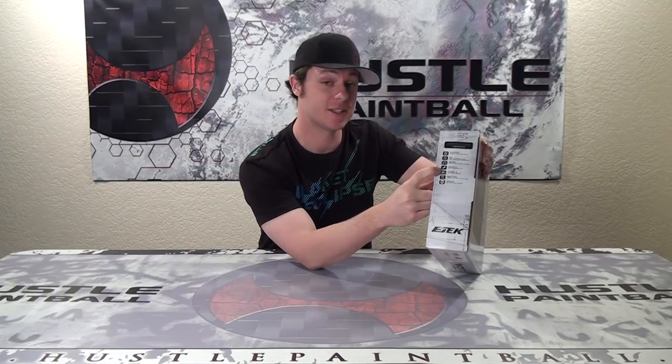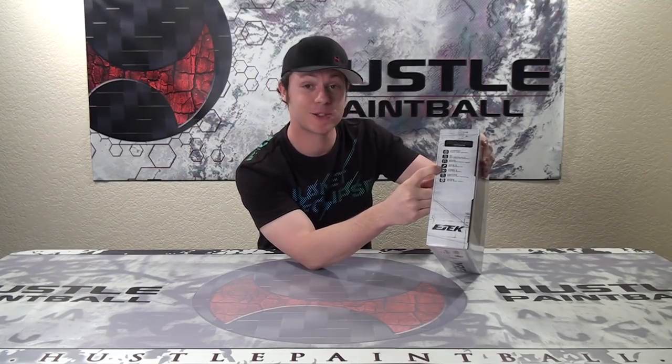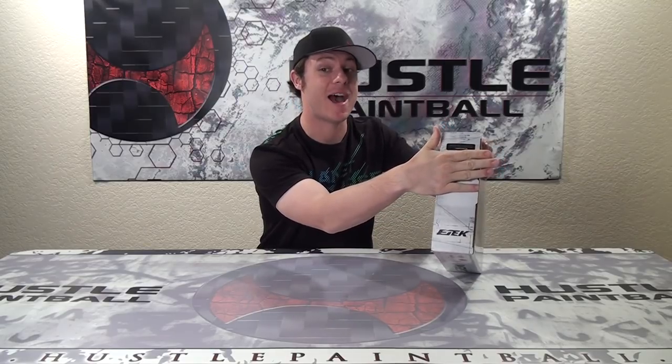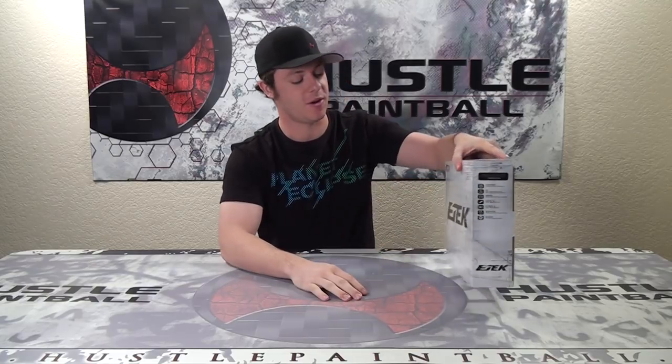It says Zik1 — and that's wrong. The marker actually comes with the Zik2 kit already installed, so pay no attention to that if you were to get your E-Tech box and see it there. It's incorrect. So we're going to take it out of the box and show you what's inside and what you get for the money.